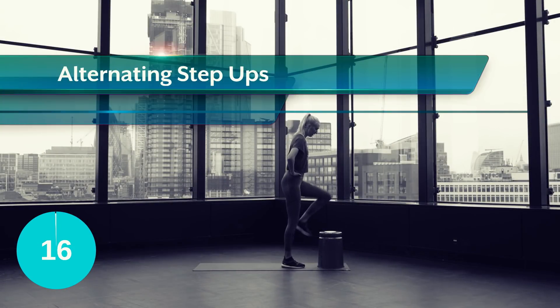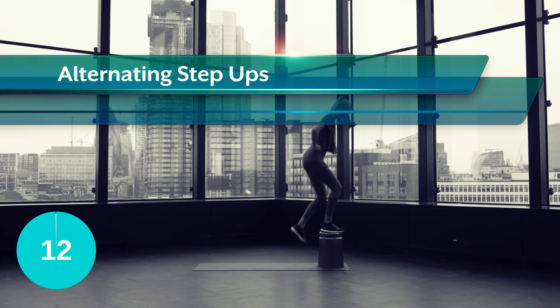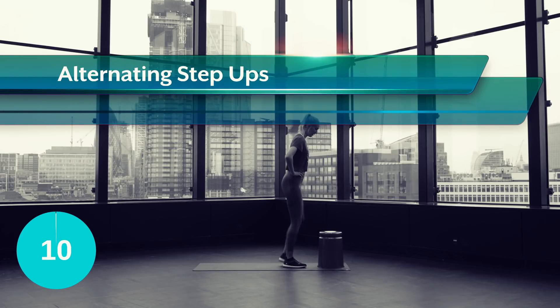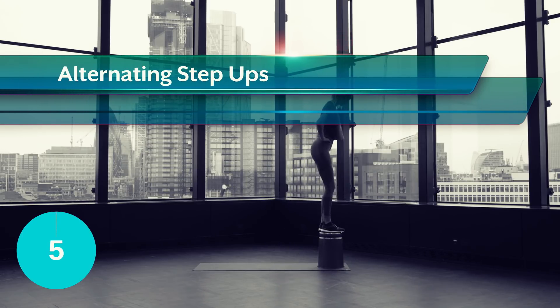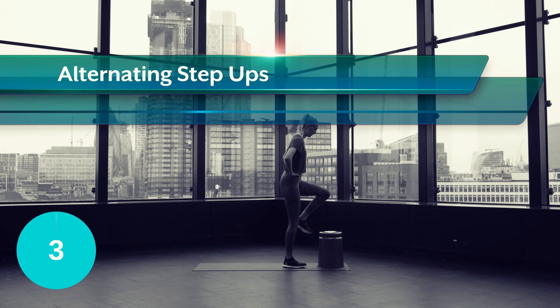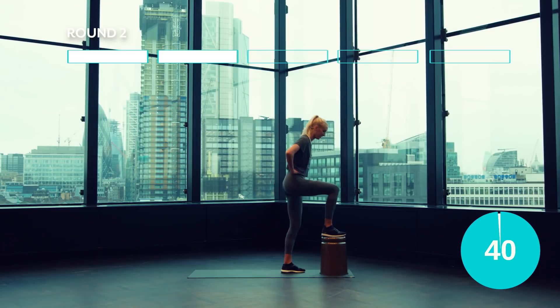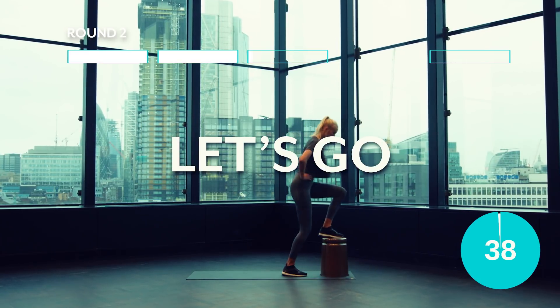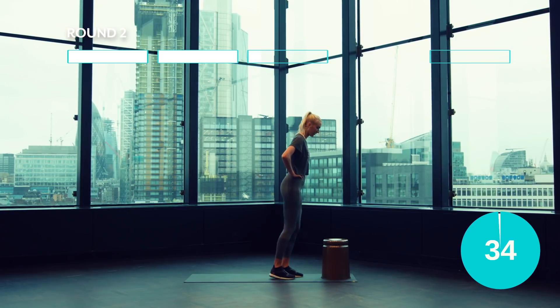Get yourself an elevated platform like a stool or a chair and then place your feet on the platform, stepping up, pushing through the heel and coming back down, leading with the same foot and then repeat, leading with the opposite leg. Feel the burn, power on through.